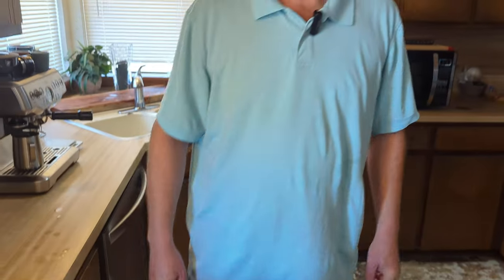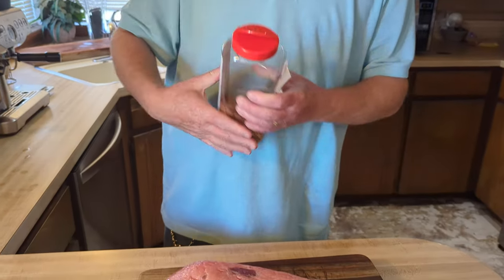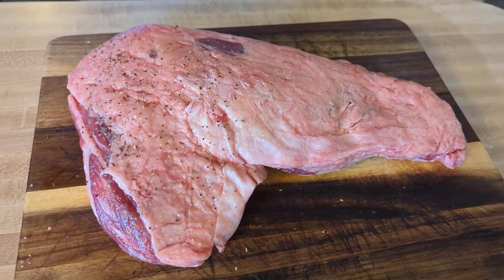We've been dry brining and it's been in the fridge for right at two hours, maybe a little longer. Of course you can do this in the morning and dry brine for six, seven, eight hours or overnight. Taking it out now — it's got good moisture to it. I've got my own SPG blend here with a little sticker on it so I know what it is. You can check out my video on the channel to see how I make it. We're going to sprinkle a good amount of this on.